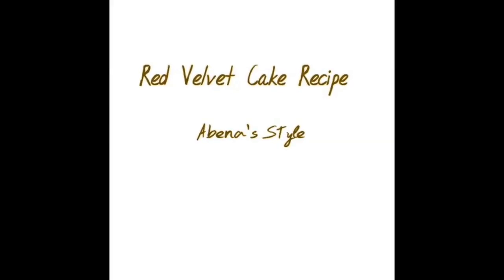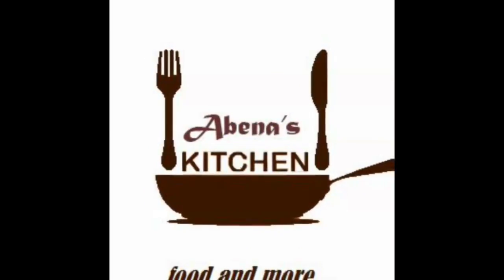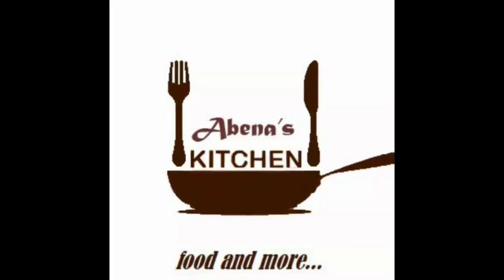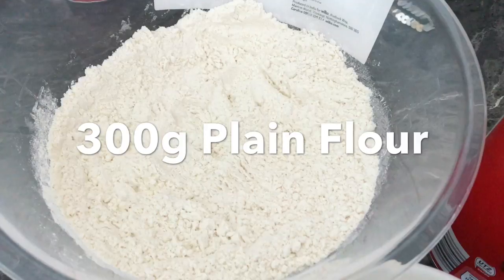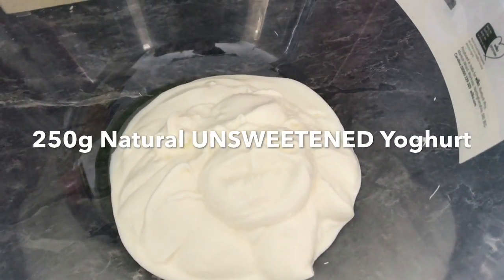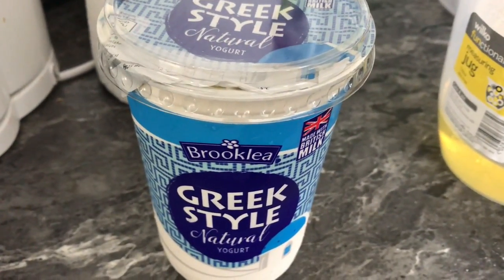Hello everyone, Abness Kitchen is back and in this video I'm going to show you how to make red velvet cake. You need 300 grams of flour and 250 grams of natural yogurt — this is the type of yogurt that I used.